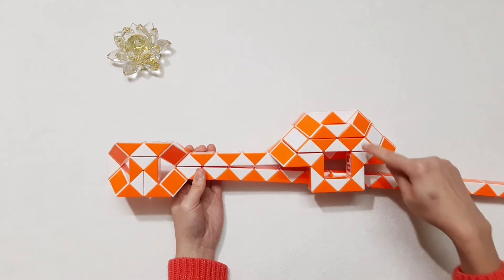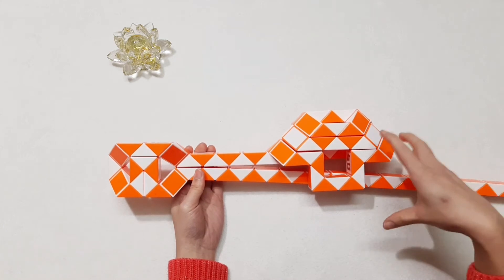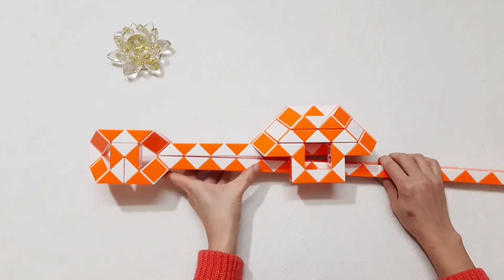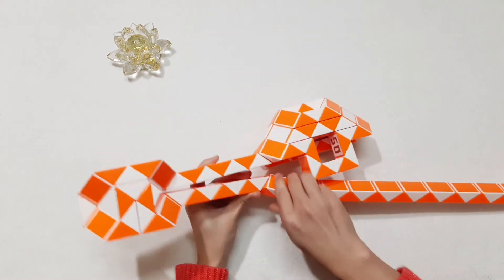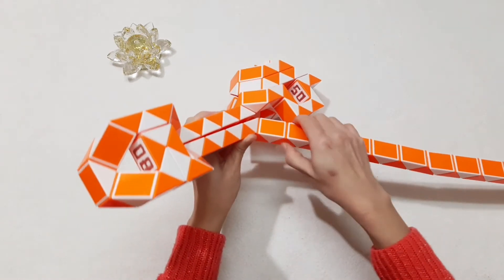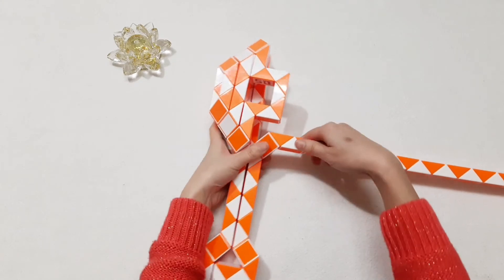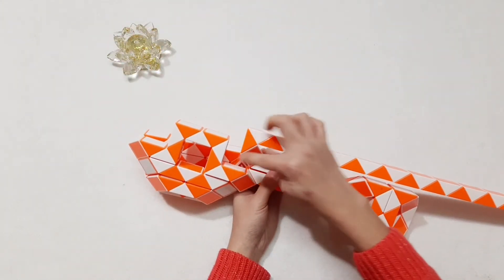Okay, continue to finish this part. One, two, three, four, five, six, seven, eight — move to the left. One, two, three — go down. And then the white one here, go forward. So you can put them inside.